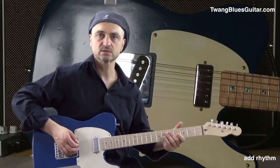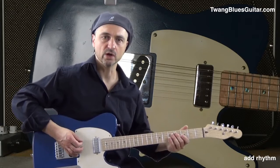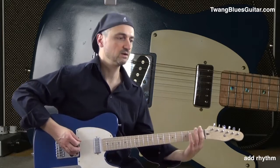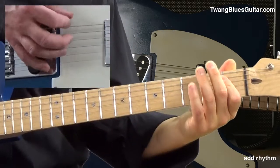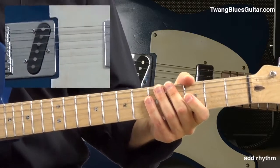Remember, the 16th notes are like this. It helps to tap with your foot.